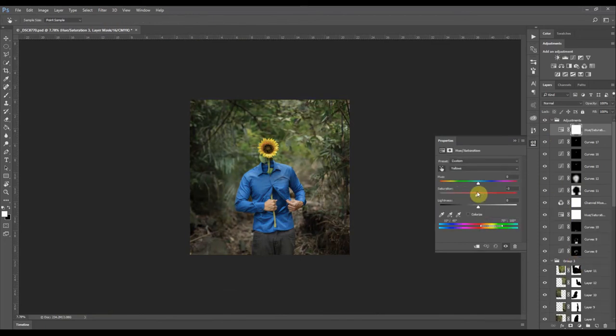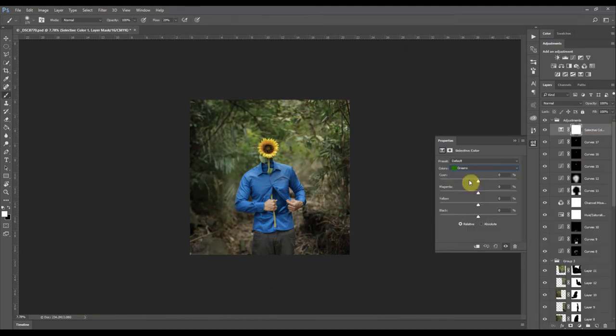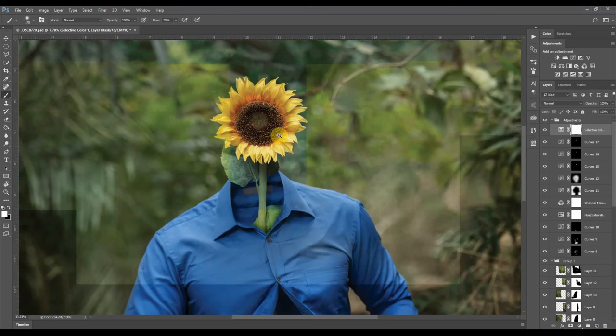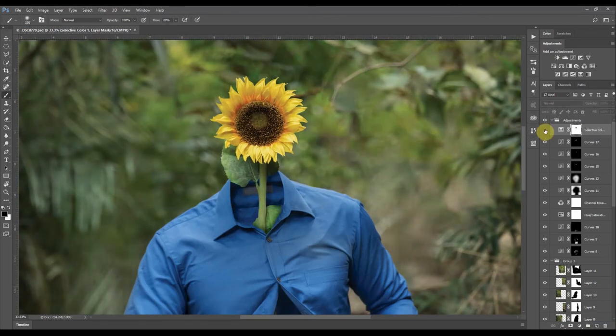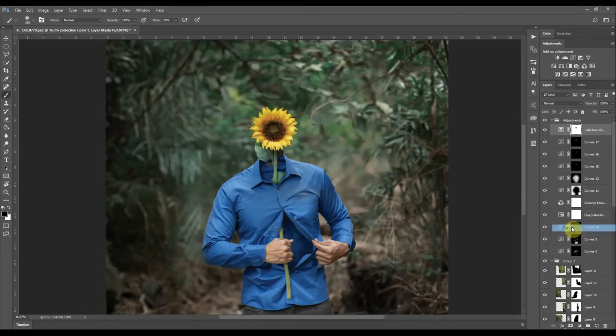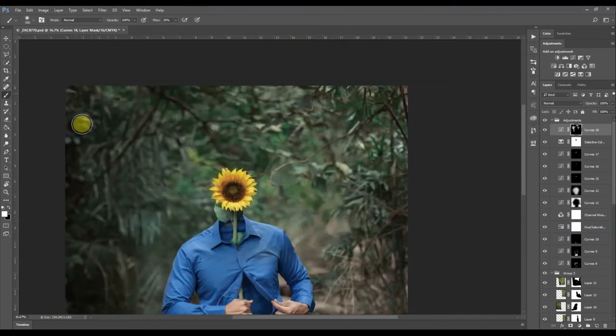I'll mask out this area so the selective color adjustment isn't affecting the sunflower. You can see the big difference and the color change makes the sunflower pop more. I'm also removing the highlights in the background so it looks more evened out. Adding a contrast curve around 60% to even things out. I still feel there's too much green in the background so I'll change that using a saturation adjustment, reducing a lot of the blue-greens.